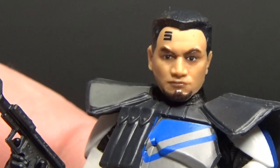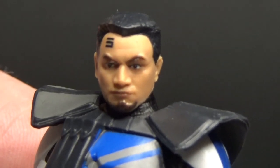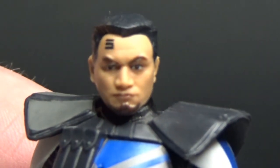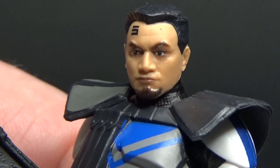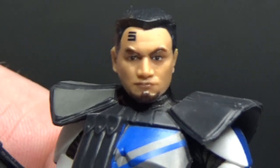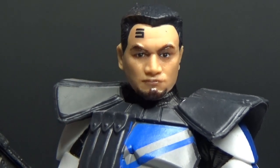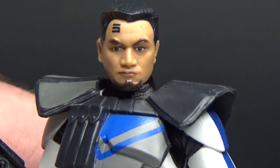And that is this head sculpt. The thing with the Photoreal paint apps is that they're not always super accurate, but when they are, boy do they make a figure. I just think this figure would really shine in the 6-inch line, and I've no doubt they'll get there eventually, but for now it's nice to have him in the 3 and 3-quarter inch line.